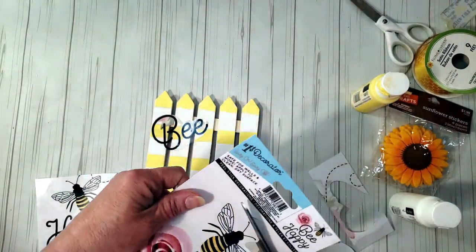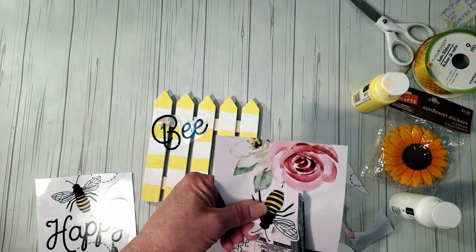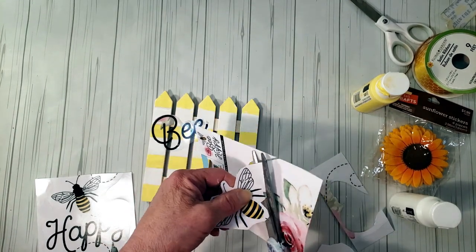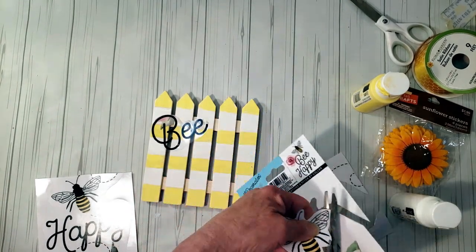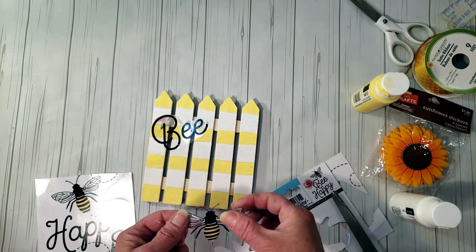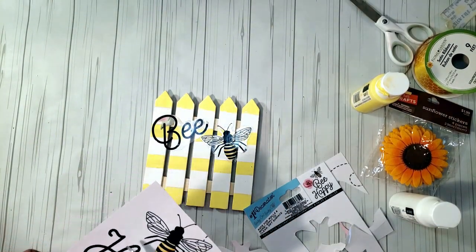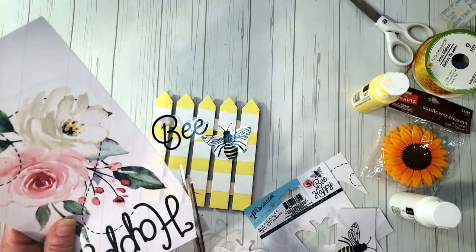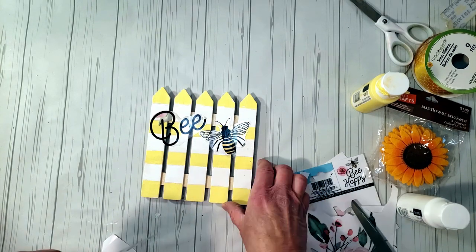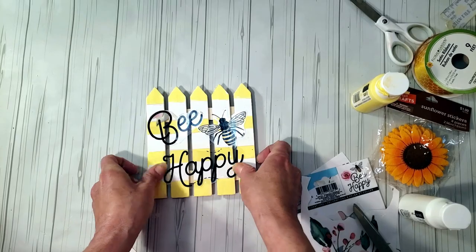Now I'm grabbing the bee decal, cutting it out as close as I can, and placing it on the fence. I'll do the same with the little bee image and place that on the fence as well. I hope you're enjoying this video — if you are, please hit the like button and subscribe. Now I'm cutting out the word 'happy' and placing it right at the bottom of the fence — look how cute it's starting to look.